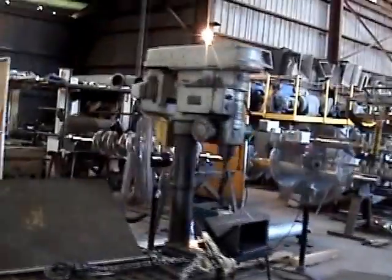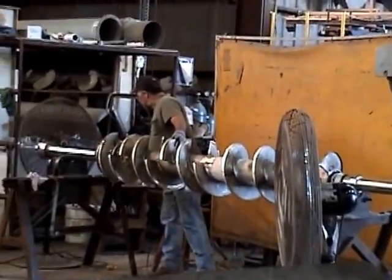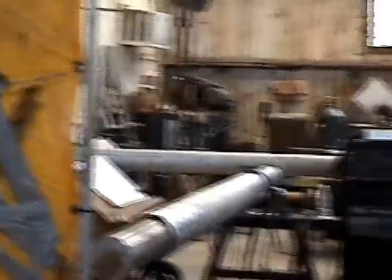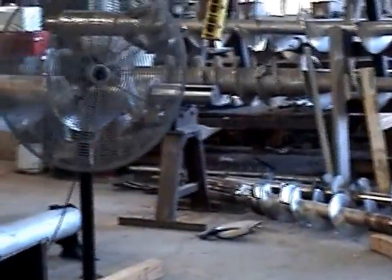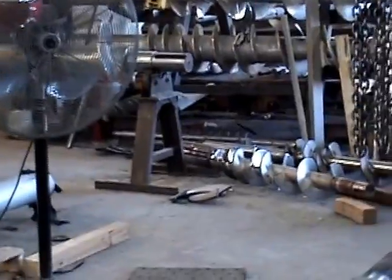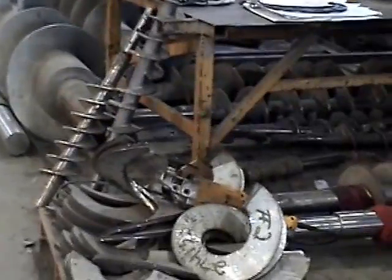We're in the screw department. There's a workstation where they're welding flights onto a shaft — getting more ready to get started. We're running this shop 24 hours a day, seven days a week. I took off Mother's Day yesterday. I think we'll take off Memorial Day, but the screw department is being pushed.